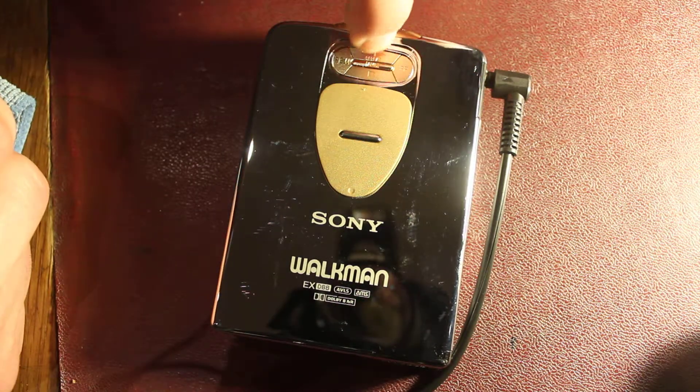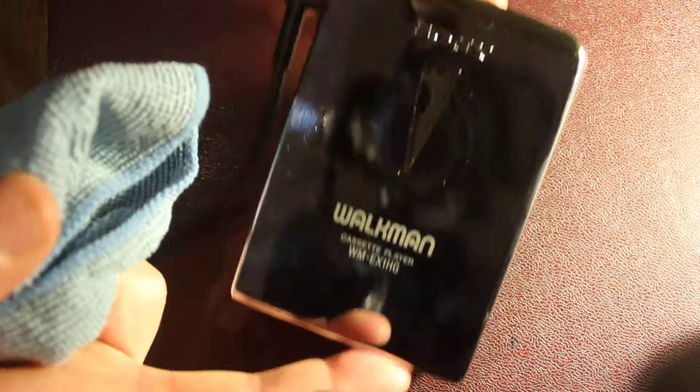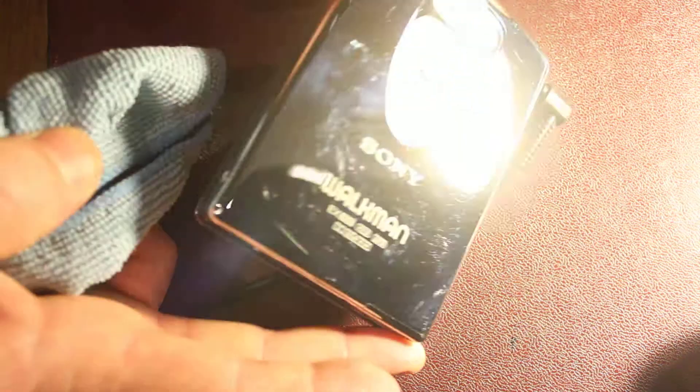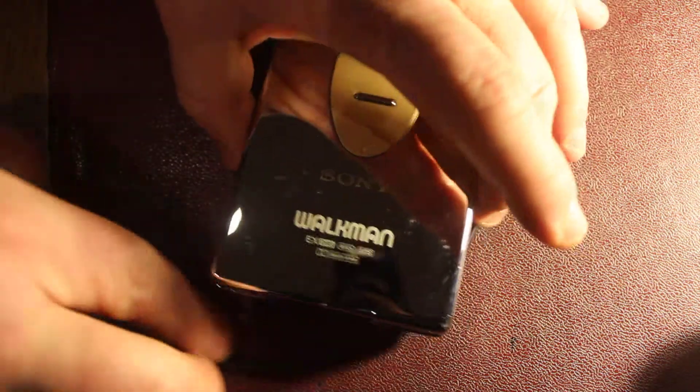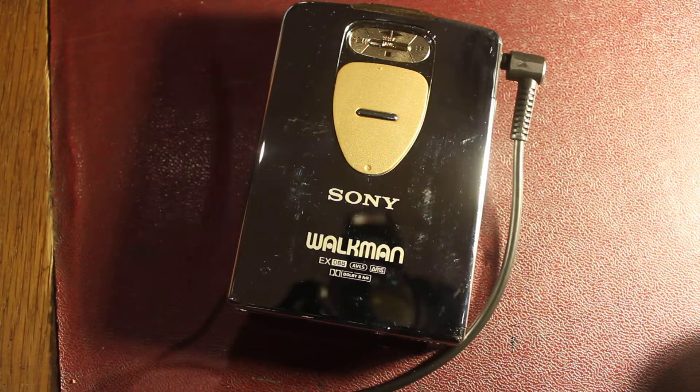Working perfectly, so we should be able to hit play. Let's flip it over. And we've got some action going on there.